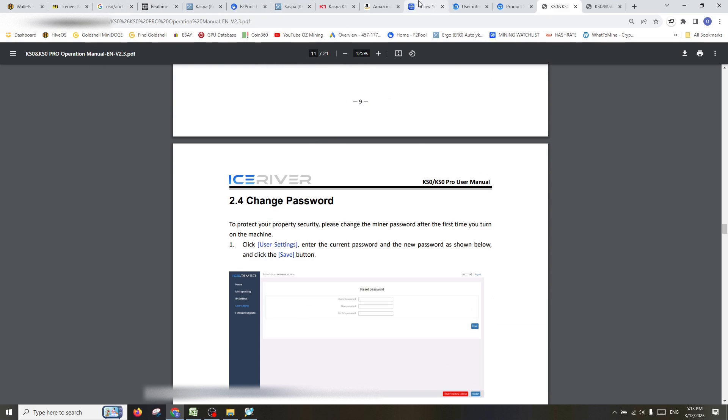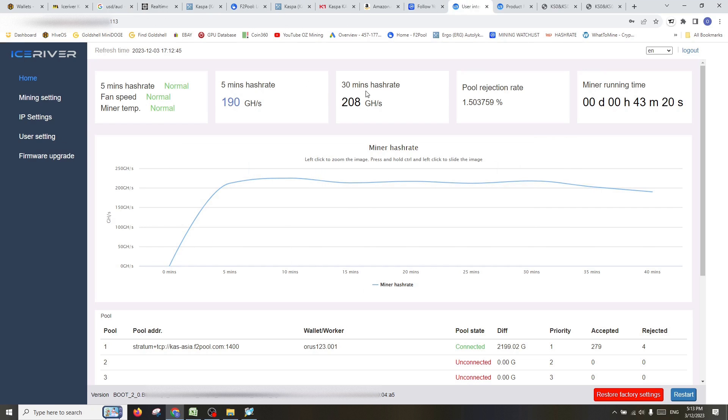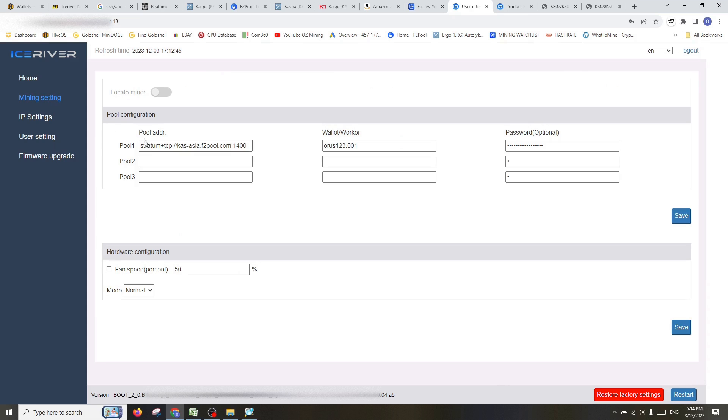In the Ice River dashboard you can see the hash rate is running right now at 190, averaging around 208 gigahash — a little above the marketed hash rate. When you first come in, if you go to Mining Settings, there'll be a lot of default pools in there — these are Ice River's testing pools. If you don't change them, you'll basically be mining Casper and paying it to Ice River. You want to change this as soon as possible so your earnings go through your pool to your wallet.